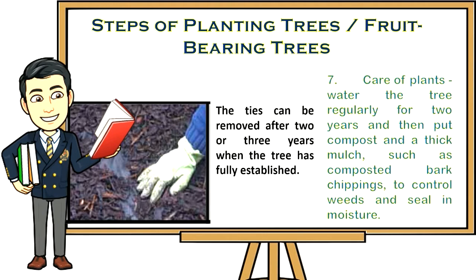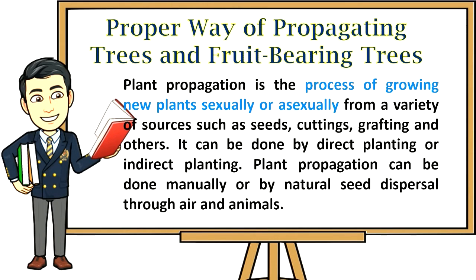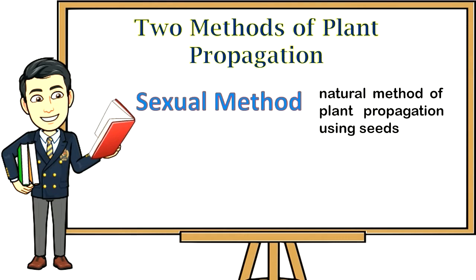Proper way of propagating trees and fruit bearing trees. Plant propagation is the process of growing new plants sexually or asexually from a variety of sources such as seeds, cuttings, grafting, and others. It can be done by direct planting or indirect planting, manually or by natural seed dispersal through air and animals.